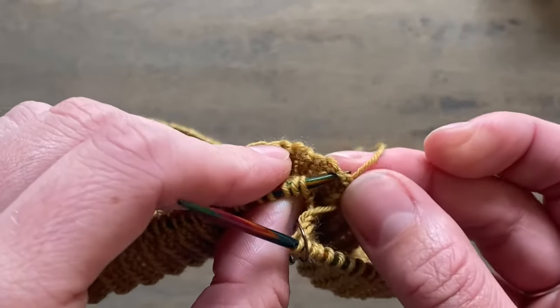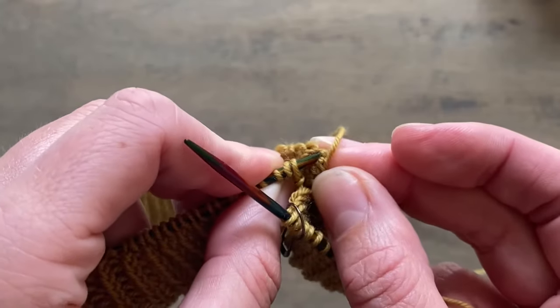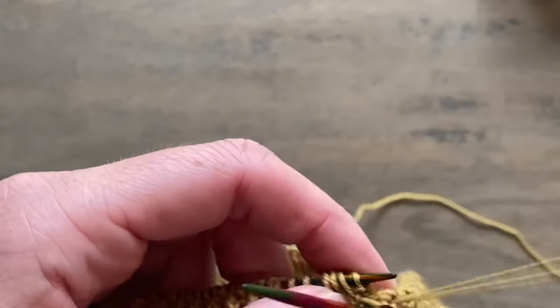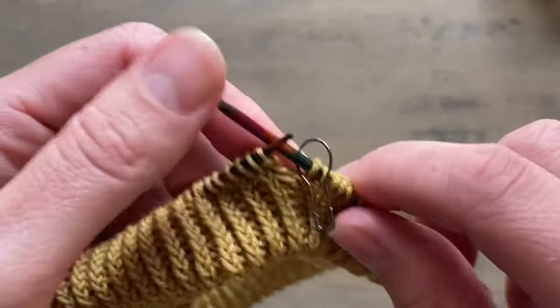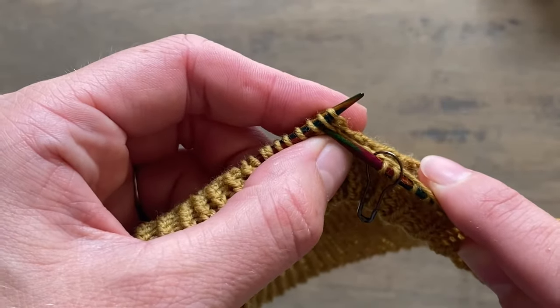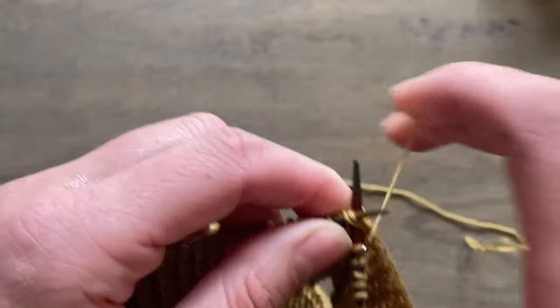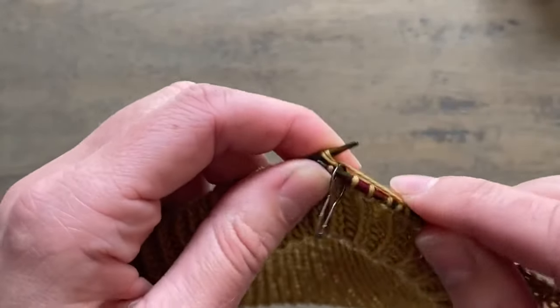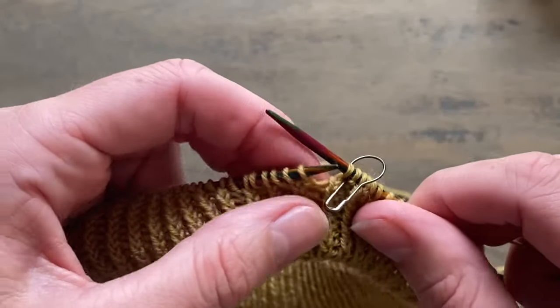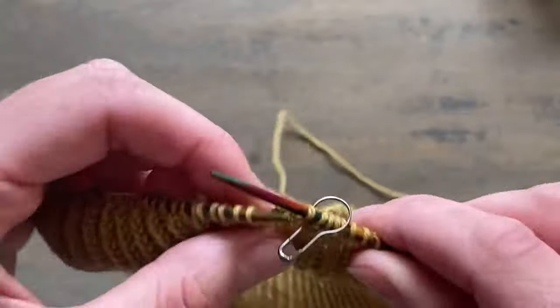Once you've found the right place, you pick up just one leg of the cast on edge on your right or left needle. Then with the first stitch and that cast on edge, knit two together. That first stitch is now connected with the corresponding cast on edge.